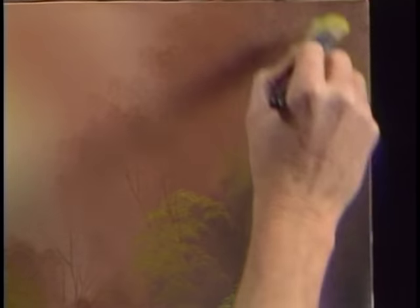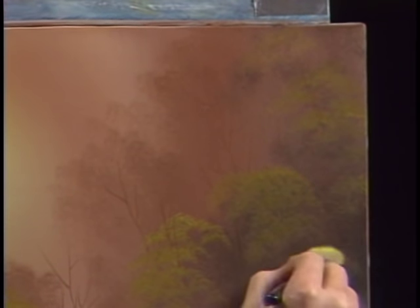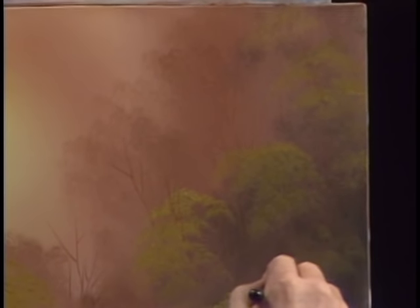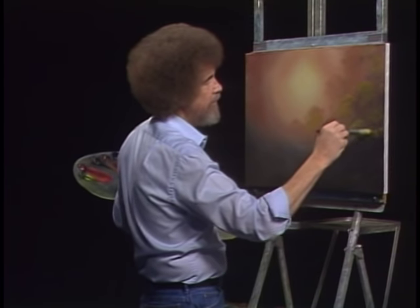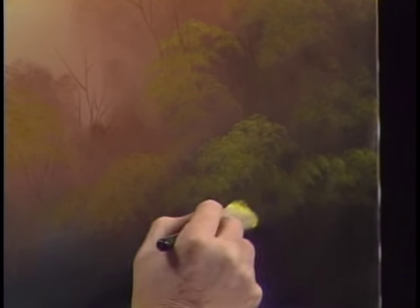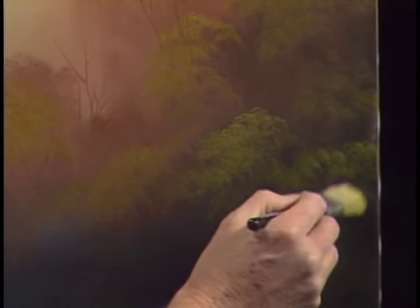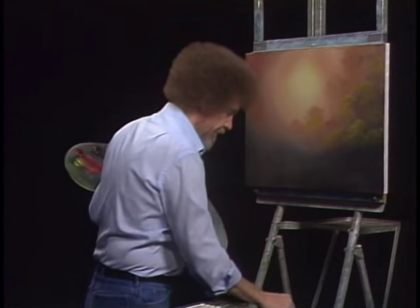Maybe even up in here there are some little things going on. These are hiding way back in the shadows — this is where all the little creatures live. Little bunny rabbits live back here. That's about all we need for a little background on that side.